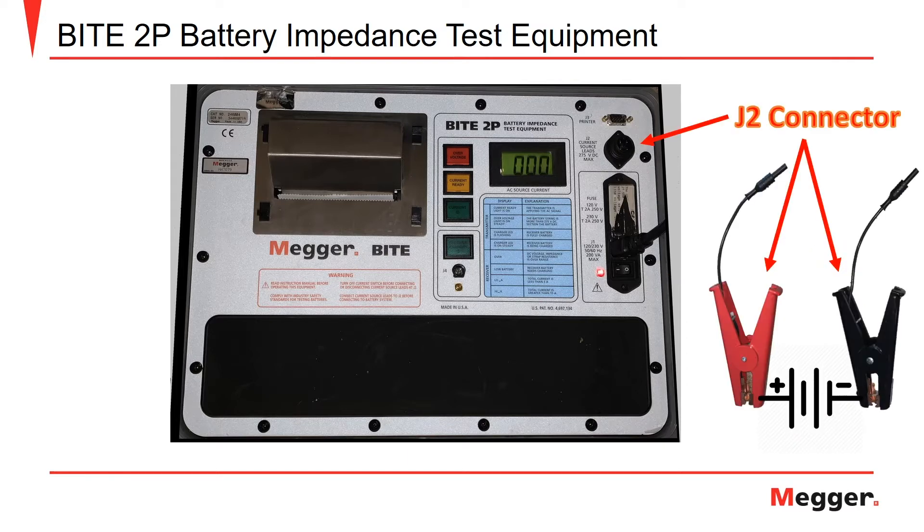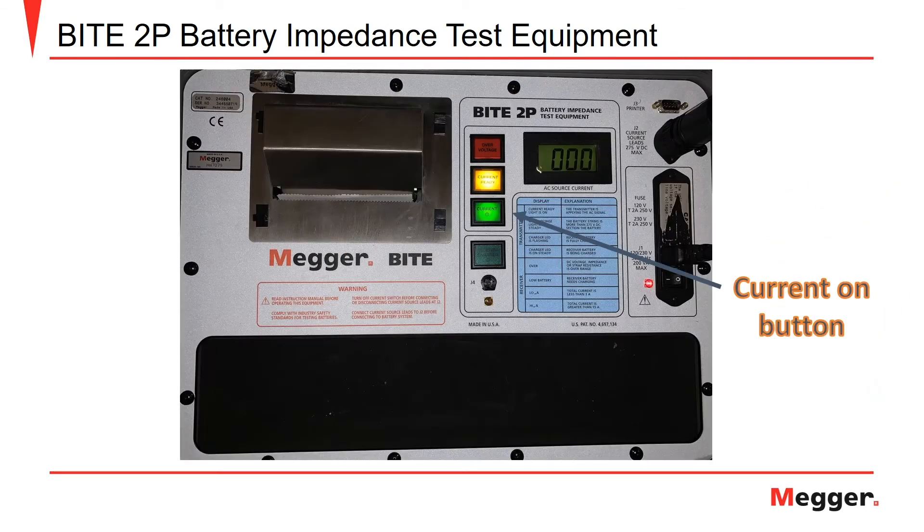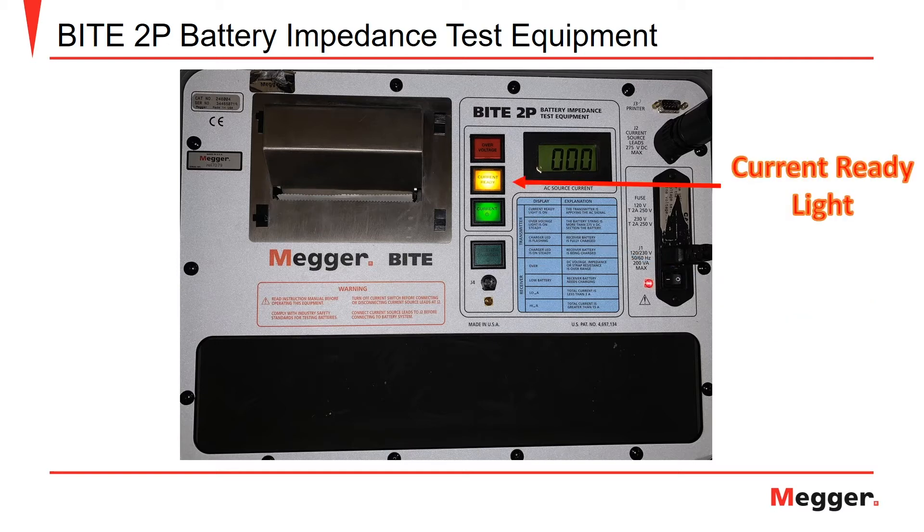The J2 connector is located in the top right-hand corner of the test set. Here you connect the transmitter current source leads. The red current clamp is connected to the first positive terminal of the battery string from the charger, and the black current clamp is placed on the last negative terminal before it returns to the charger. After you've connected the red and black current source leads, you can place the green current button to the on position. When placed in the on position, the current button will illuminate green as seen here. When the coupling capacitors in the transmitter have properly charged to the bus voltage, the yellow current ready light will illuminate.